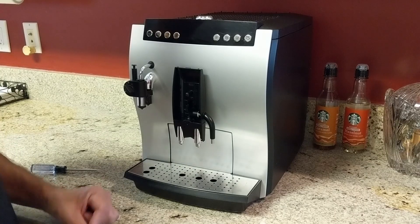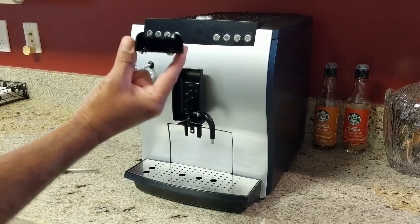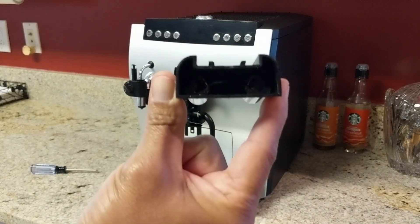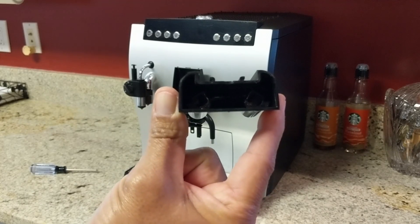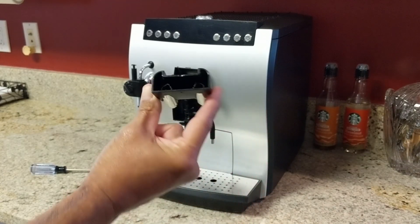This bad boy comes off straight down, and this is where you're going to be cleaning. If you look down in there, there's going to be gunk — all kinds of stuff. So that's how you take it apart.